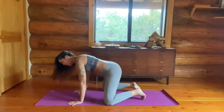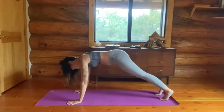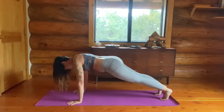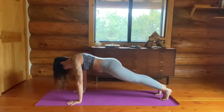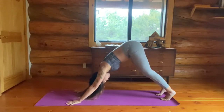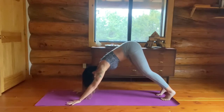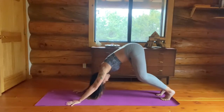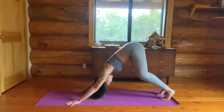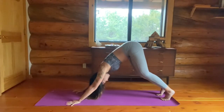Downward facing dog. Hands are wide on the mat, feet are hip width apart. And if you shifted forward, you'd get into a high plank, high push-up position — so check your spacing. Toes are both pointed at 12 o'clock and your index fingers are also pointed at 12 o'clock. Bend your knees generously. Press into your hands, press into your fingers — fingers are still spread wide. Lots of activity in your hands — that helps protect your wrists.